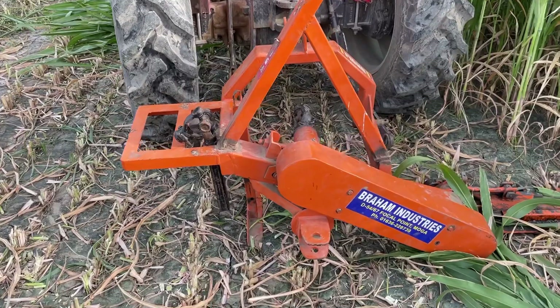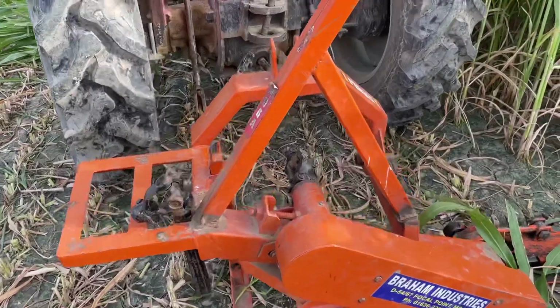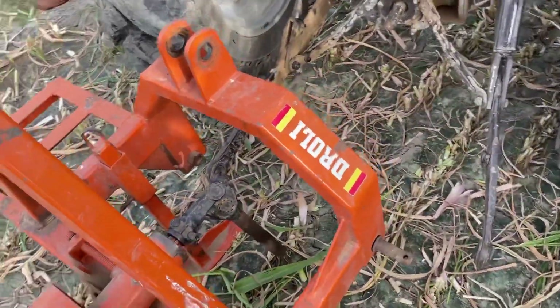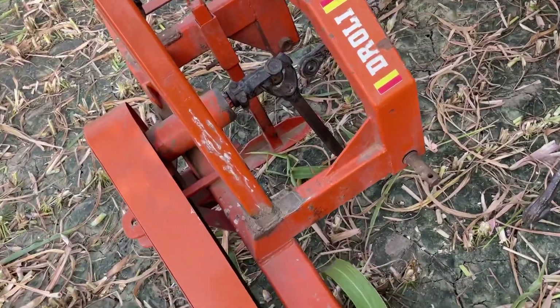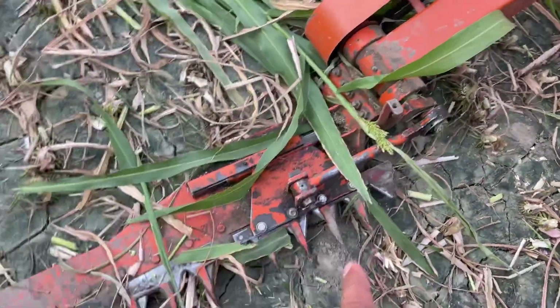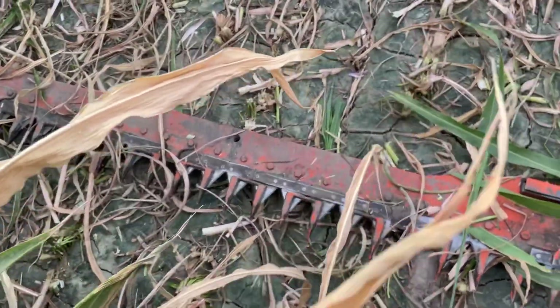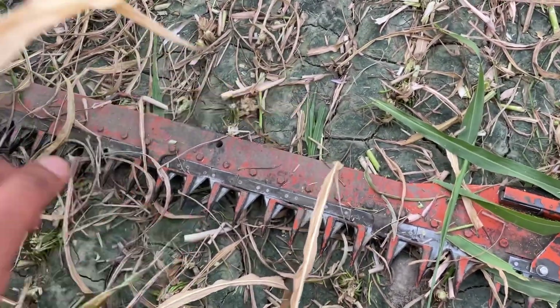We are going to talk about how to do this work. This is a tractor PTO to the machine. You can see the PTO to the chain system, and then this blade is in our way. The cut from this blade will be 4 foot.